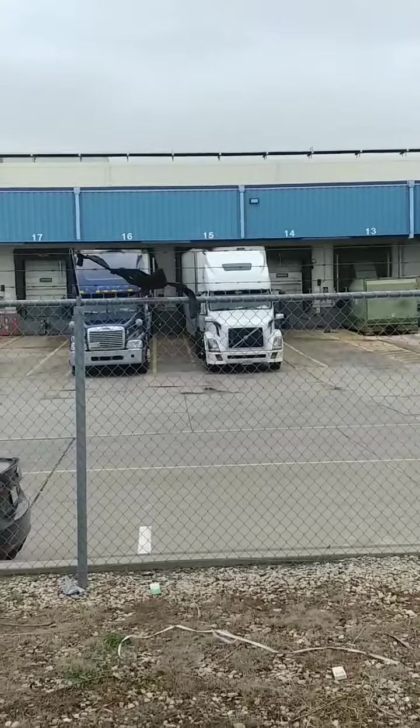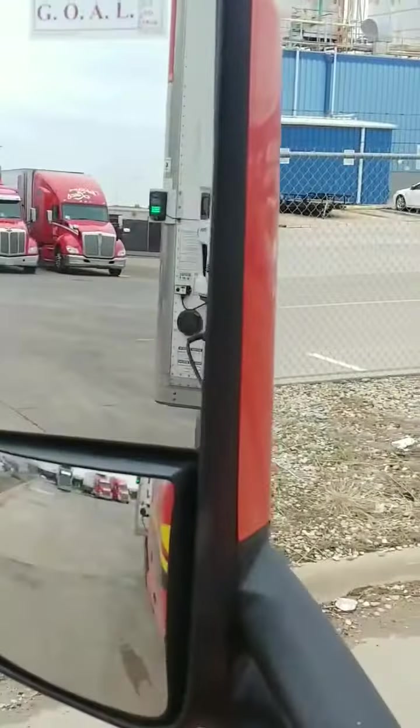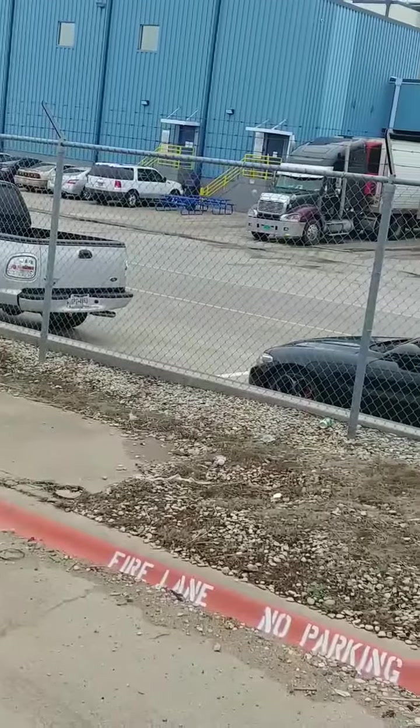If you look over there, there's not much room between these docks. And then you've got these clowns parking their cars over here. Usually that spot's empty. But when they're parked like that, you've got no room for your nose over here.